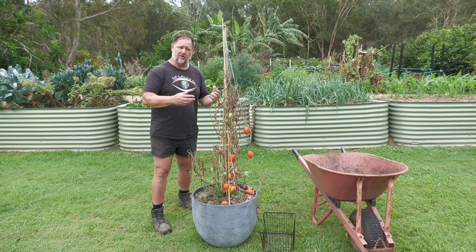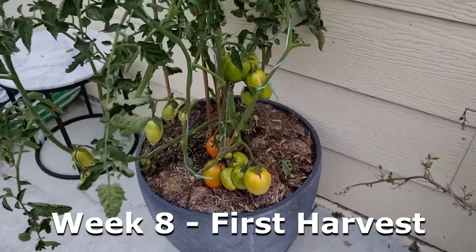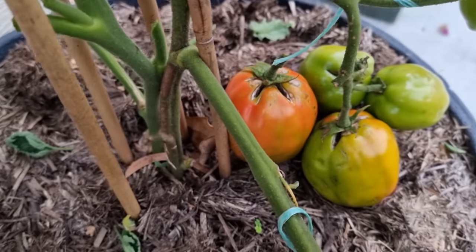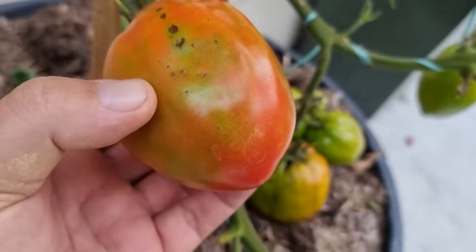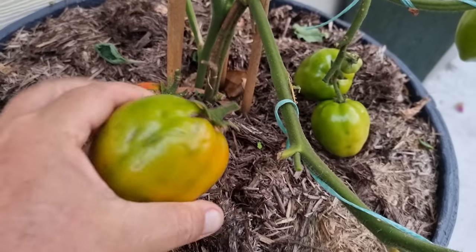As the plant kept growing and still producing fruit, I started thinking more that it might have been the tomato roots reaching those fish frames and getting either too much of a nitrogen hit, or perhaps even suffering some stress because of wet roots caused by the decaying fish frames.